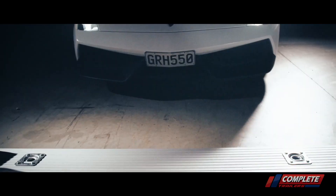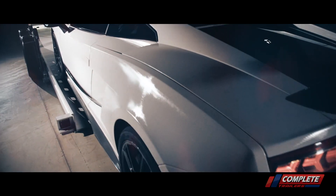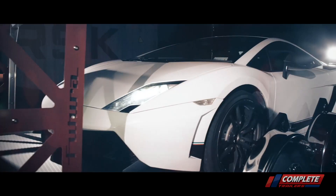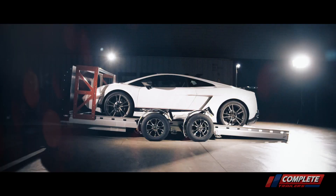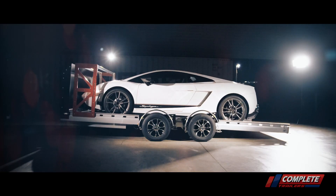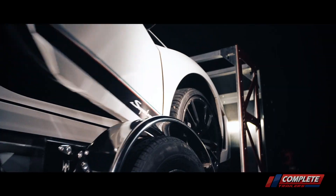One of the other concerns we had was the fender height when the deck is in the raised position — it's just about 9 inches off the deck. I was concerned about clearance with the doors opening up with cars. What we found out is that unless you've dropped the car down to the ground, you really shouldn't have an issue opening up most car doors.